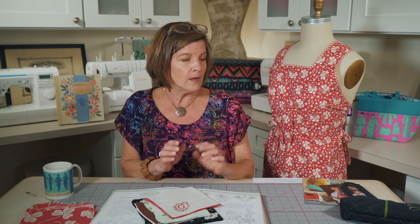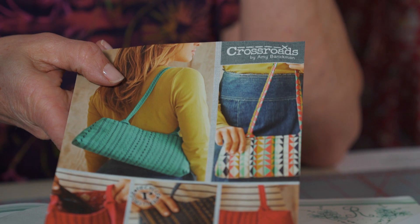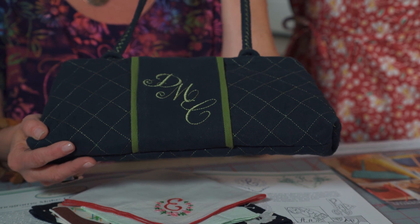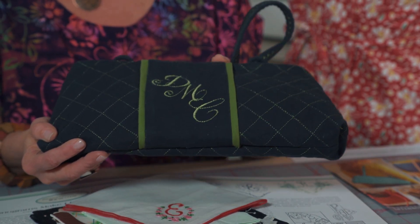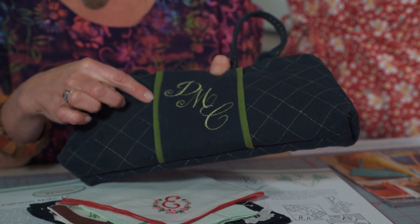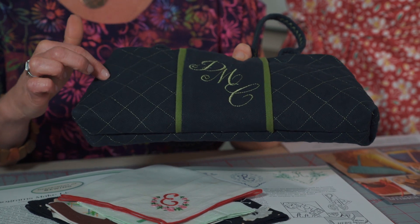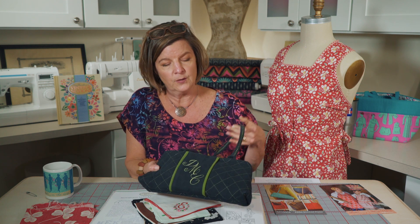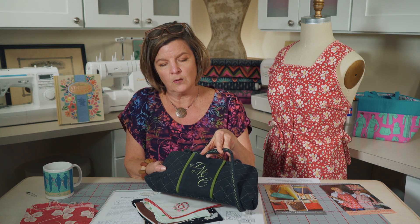So how have we made monograms modern with Indigo Junction patterns? We have a pattern called the Petite Stitched Purse — this is what the cover looks like. We actually just filmed a video about this purse pattern, so if you haven't watched it, you might want to check it out. I wanted to share a monogram version — once again, my mom comes through for me. She made this purse for herself with her initials on it. I love the way she combined the chartreuse detail with the color of her embroidery, as well as the quilted fabric she used with a one-inch grid. You can also see the fun detail on the strap. Vintage made modern.